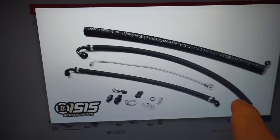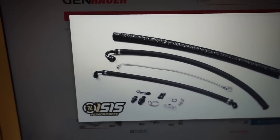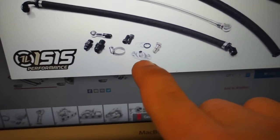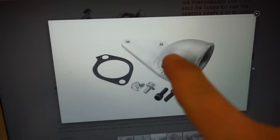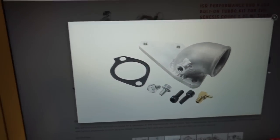The parts they list aren't really included — see how they use like a heat wrap and everything, which is not included. And this is what we needed: the return line fitting, which wasn't really included either.